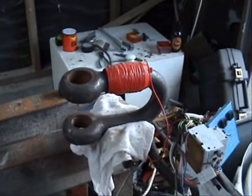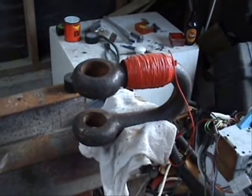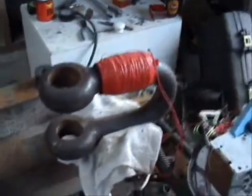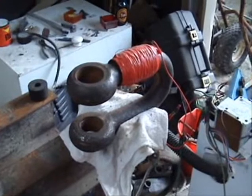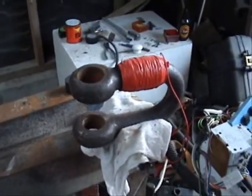Hello everyone. I found this thing out in a paddock — it's a big old steel lifting shackle. Seeing I've been reading a bit about perpetual motion holders, I thought I'd have a go at making one, and it seemed like a pretty good place to start.